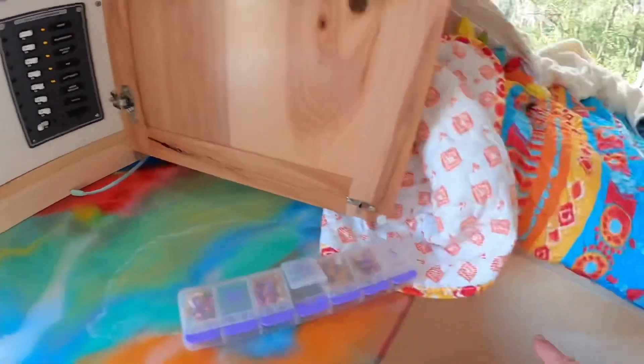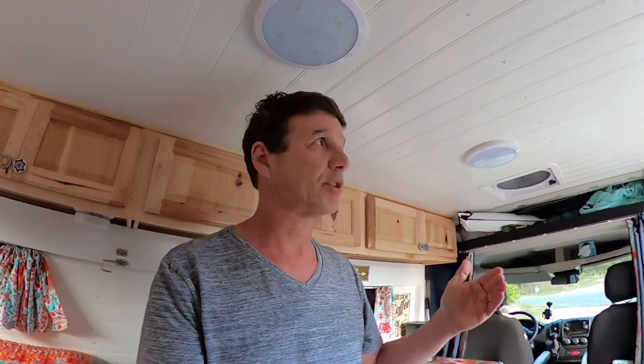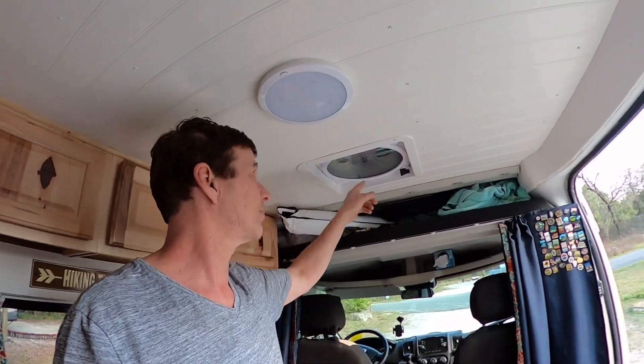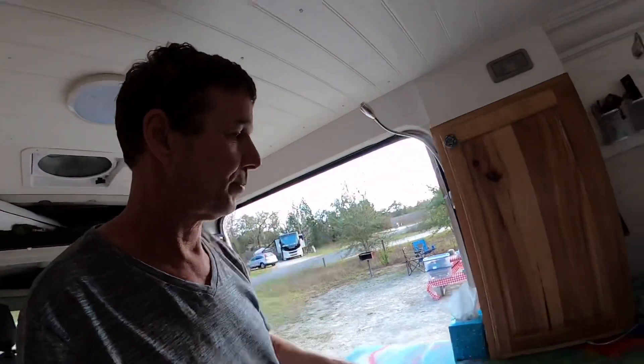All those wires go right through here, just behind the bed, which makes it really easy. The Webasto comes out here. For the most part, the wires are fed through or underneath the cabinets, which makes it really easy to upgrade. The only things really behind walls or ceiling are these two lights here, though I could still fish wires through there if needed. The vent is also behind the ceiling and comes back through the walls. Almost all the electrical is behind cabinets or underneath the bed, which makes upgrades extremely easy.